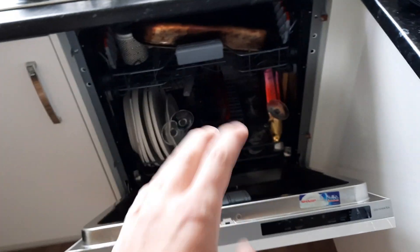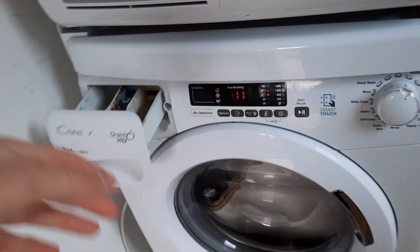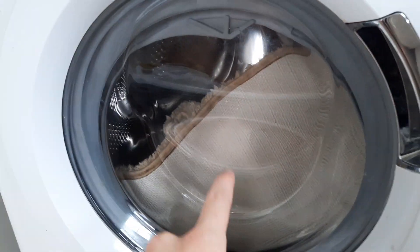What's up everyone. So there's a difference in the kitchen now — where the washing machine was, there's now an integrated dishwasher. Here is the Candy. I'm just about to put a wash on actually.